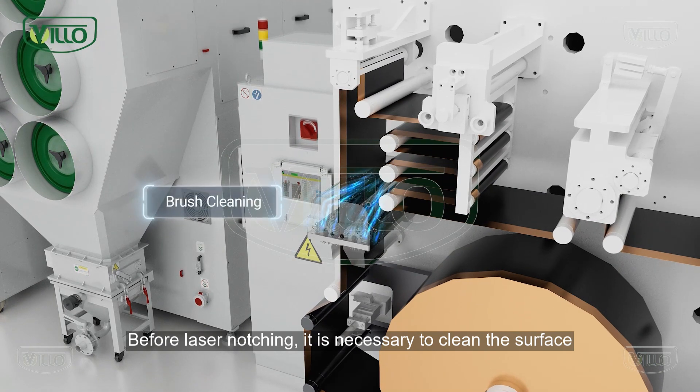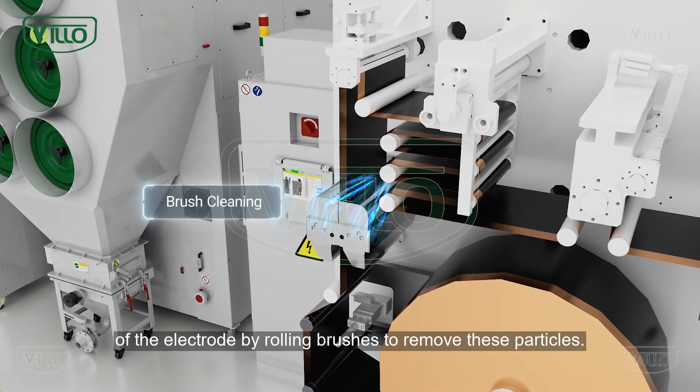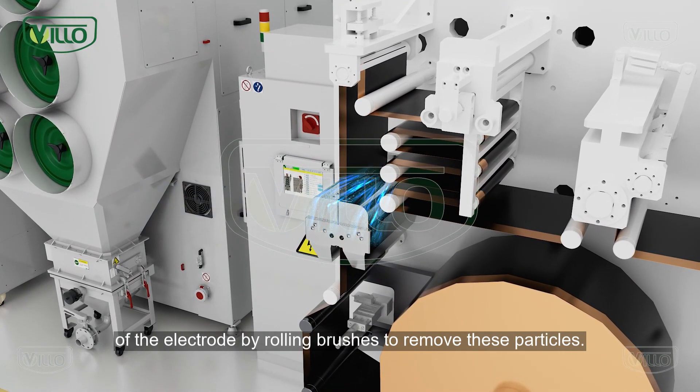Before laser notching, it is necessary to clean the surface of the electrode by rolling brushes to remove particles.